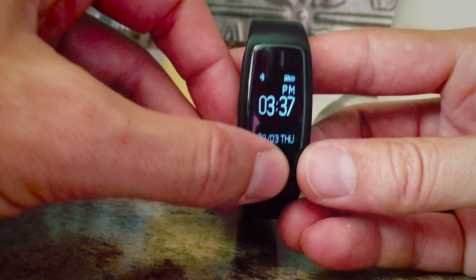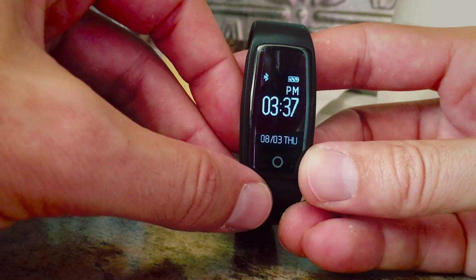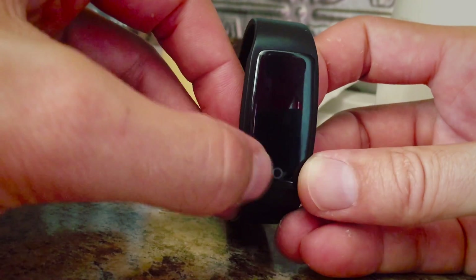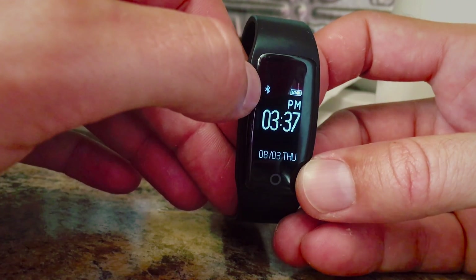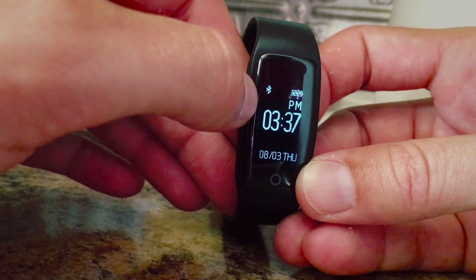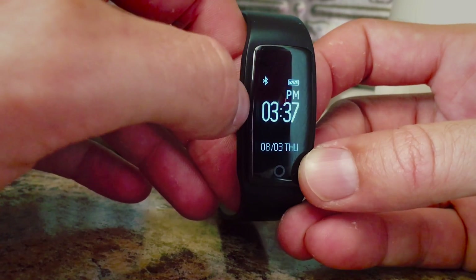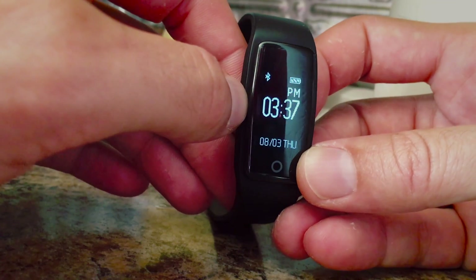I do receive texts on this thing, as you saw before, although it's fairly minimal — it only shows maybe about four or five words before it cuts off. You'll see that in the upper left it is connected to my iPhone via Bluetooth. And the battery life is about seven times longer than my Apple Watch. Also in the app, you can adjust the time — it automatically sets that for you, as well as the date, which is very handy.